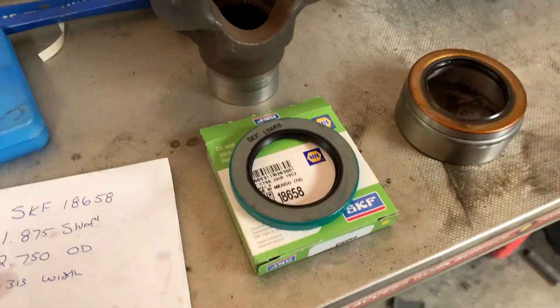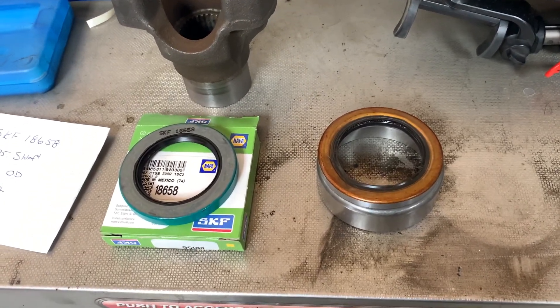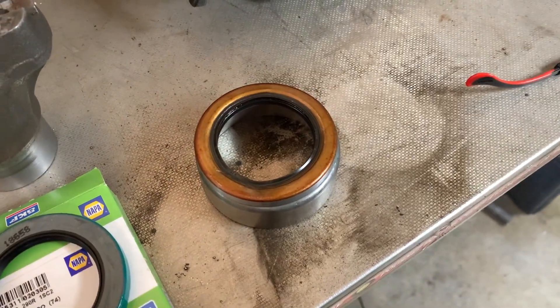Good day everybody, welcome to today's video. If you have a Teraflex SYE installed on your NP231, commonly used on your Jeep TJ, you may come to a time when you need to change the seal.